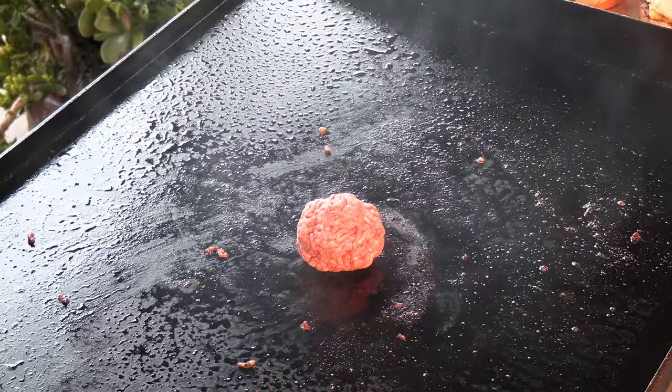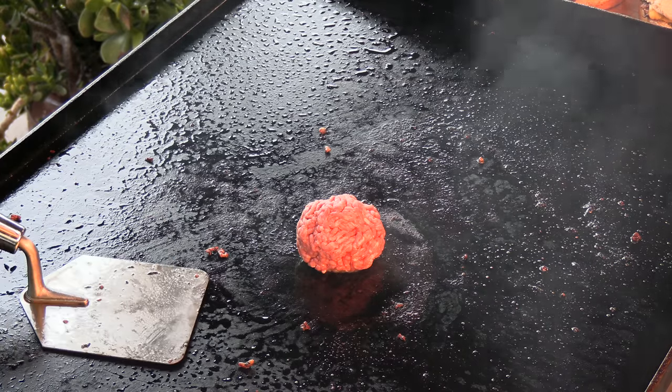This next technique I call the El Reno smash, and this is what those iconic onion burgers out of El Reno, Oklahoma use — Johnny's, Sid's Diner, Roberts. They use the old school homemade trowel spatula. We're going to lay that down and let it preheat just a little bit. Now this particular technique needs some real estate because it's very physical — it's almost violent. If you want to do this technique you're not going to be able to do it in a little cast iron skillet; at the very least a stovetop cast iron griddle, or the Ballistic Griddle or the Ballistic Mojo. This is one where you want to preheat that spatula so it doesn't stick because you're wailing on the patty.